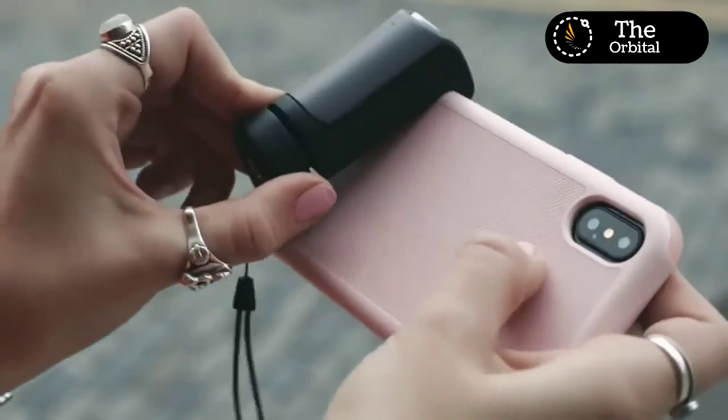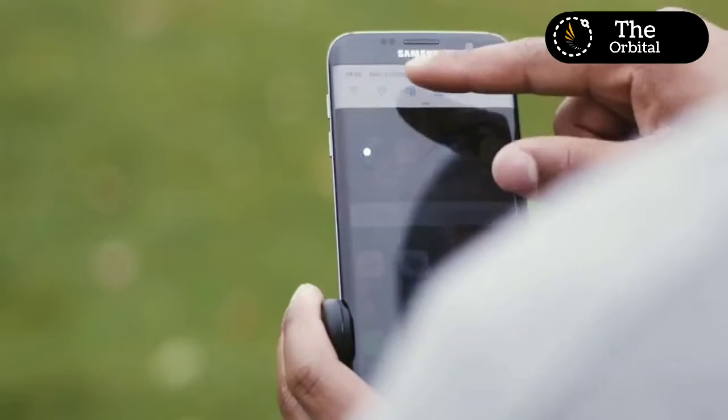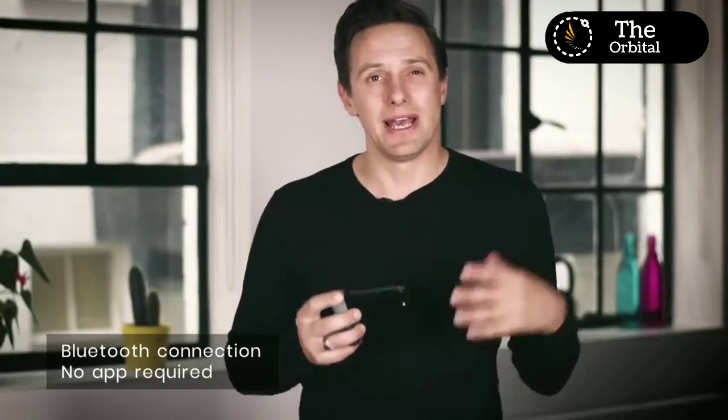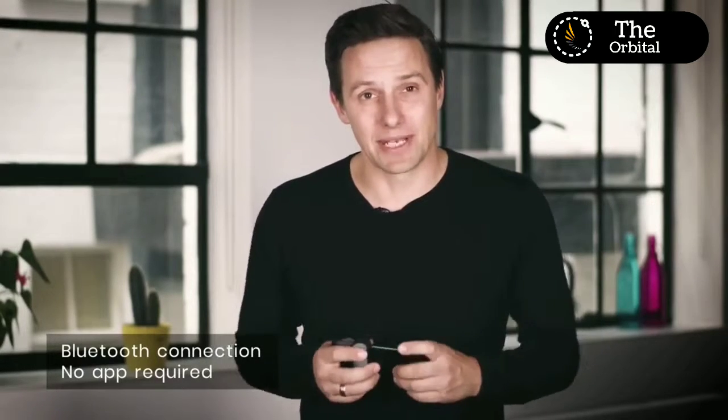And that is why Just Mobile has created this — the Shutter Grip. It easily connects to pretty much any smartphone out there, case or no case, and connects via Bluetooth to control your camera. Once it's paired, you simply need to press the button and it will automatically connect, and that is where the magic begins.